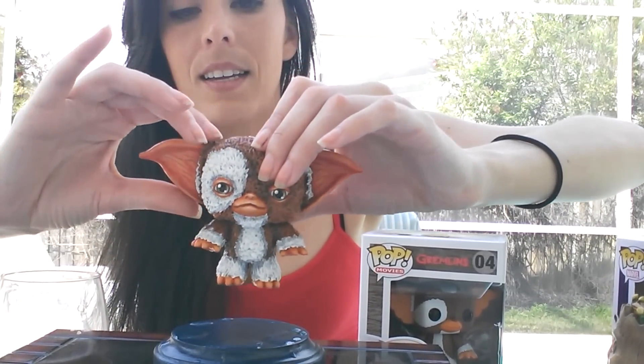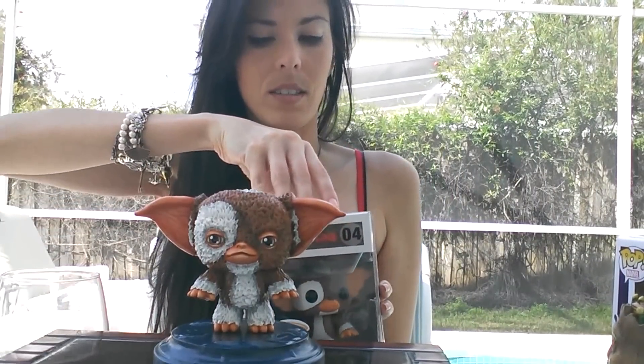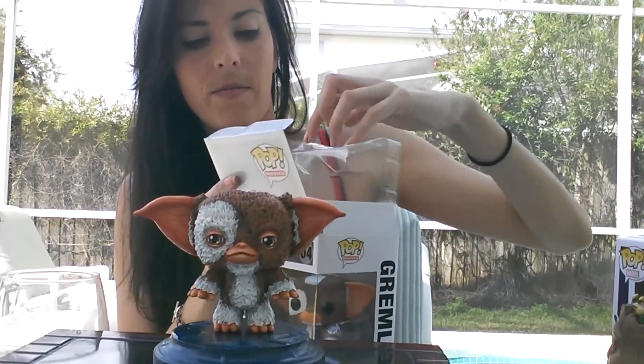And he actually looks like this. This is what the actual Funko Pop of Gizmo looks like. I actually have him in the box. Let me show you guys how much of it is actually sculpted on and the difference between the two.